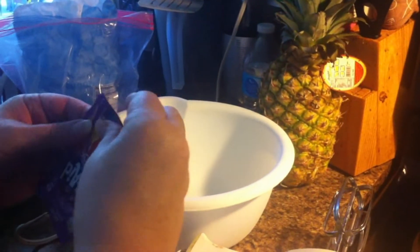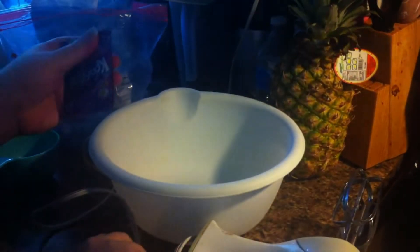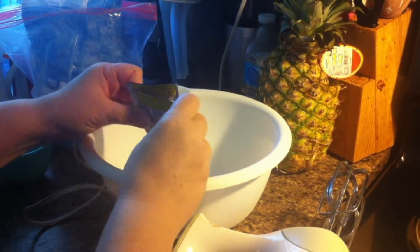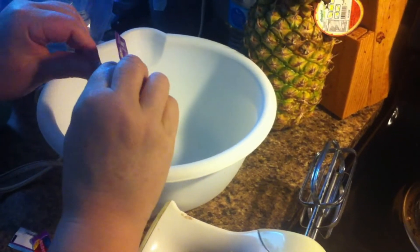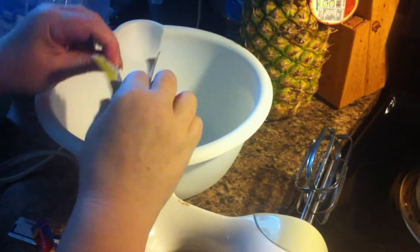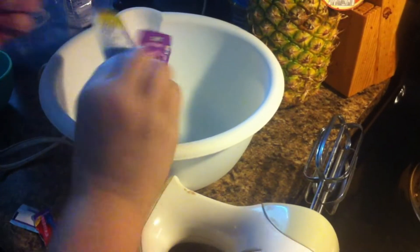Without further ado, I'm going to take a couple packs of Kool-Aid. I have a glass container in my freezer getting cold, and that's important — you want it to get cold, it'll work better. So I'm going to put a couple packs of Kool-Aid in here. I think I used to do it with just one, but then it was real thin, but it did freeze quicker.